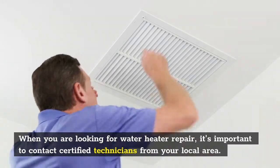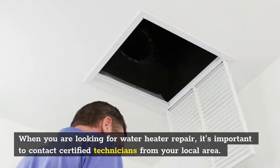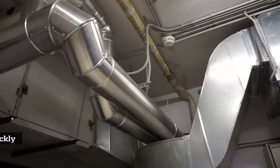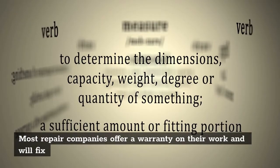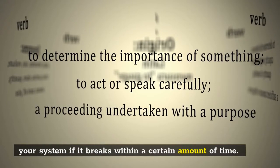When you are looking for water heater repair, it's important to contact certified technicians from your local area. This way you can be assured the technicians are experienced with tankless hot water heating systems and will be able to fix your problem quickly and professionally. Most repair companies offer a warranty on their work and will fix your system if it breaks within a certain amount of time.